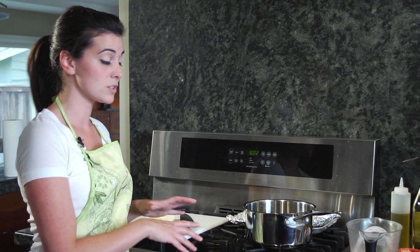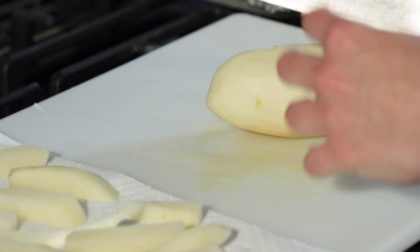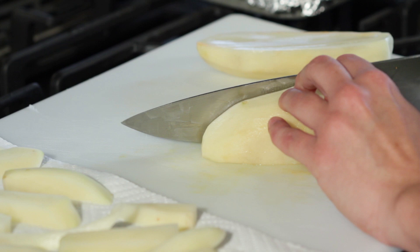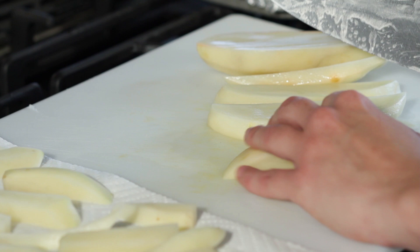Watch how quick and easy this is. The first thing we're going to do is take our potato, which I've already peeled, and chop it up into fries. There are a bunch of different pieces I've already chopped up — they can be any size, any shape. Make sure your fingers are out of the way as much as possible, and make sure you have the thickness you want for your fries. If you want a steak cut fry, make it a little bit bigger. If you like shoestrings, make it a little bit smaller.